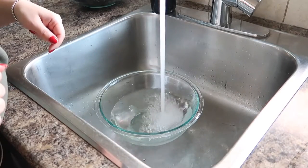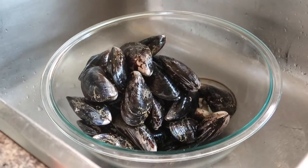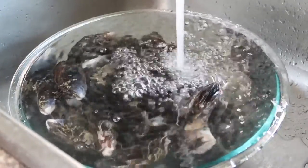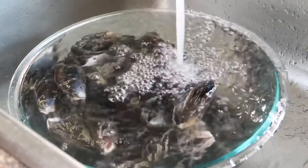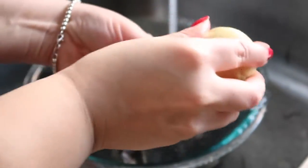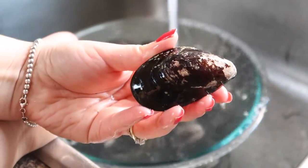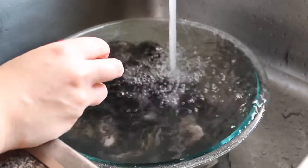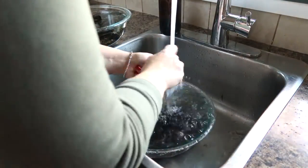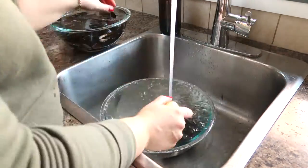Next we're going to give the mussels a little bit of a clean because they can be pretty dirty when they come out of the ocean. Keep the mussels submerged in a bowl of water while you clean them and have a separate bowl on the side to put them in when they're done. Take a firm scrubbing brush and scrub every single mussel to remove any dirt or debris from the outside — this makes sure no dirt falls into your sauce and it also makes the mussels prettier to eat. Continue until all the mussels are fully cleaned, then keep them stored in a bowl of cold water until you're ready to use them.